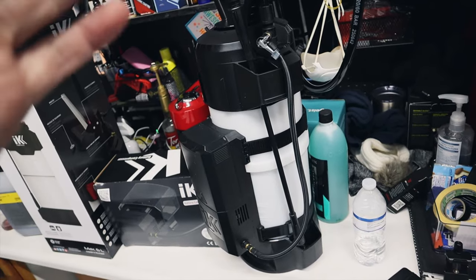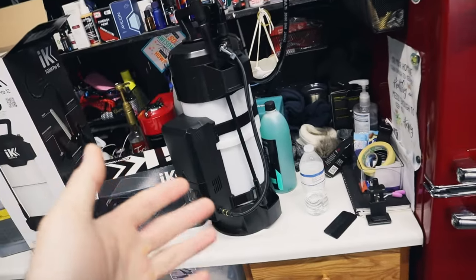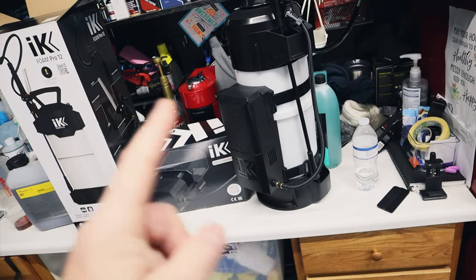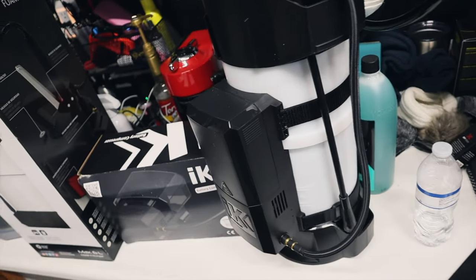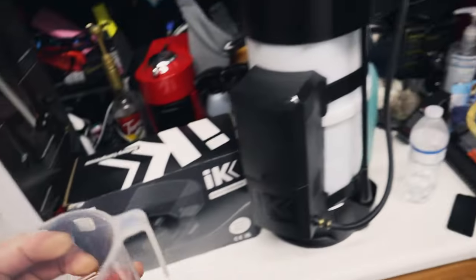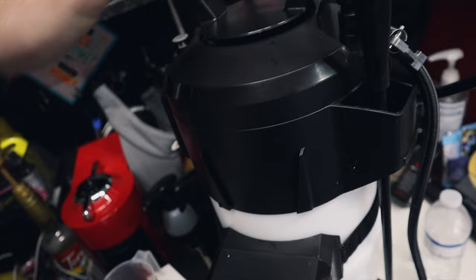So we won't have to pump it, we won't have to use our separate air compressor — which we have in our line over there, which again is not difficult to pump up — but this does everything automatically. I filled this up with about a gallon and a half of water and we're going to use some Active Foam, and this is going to be our pre-wash.